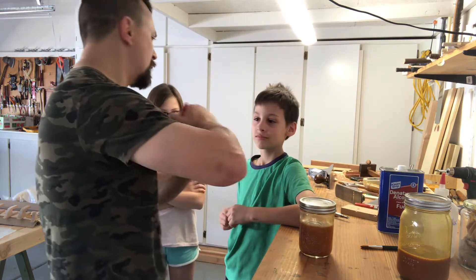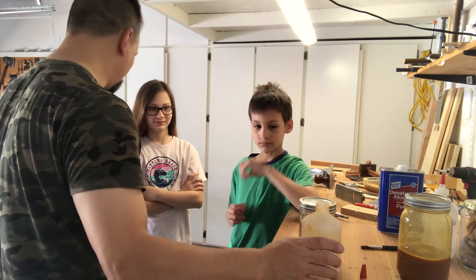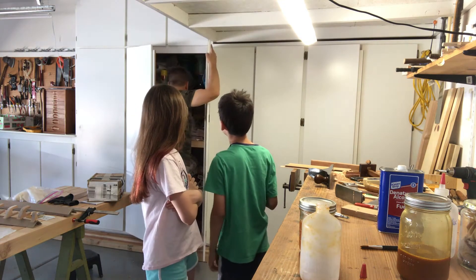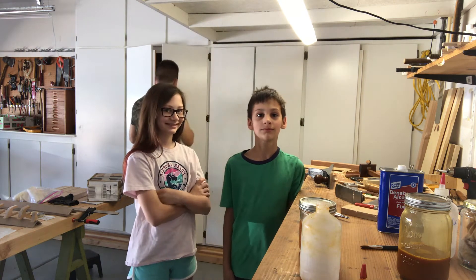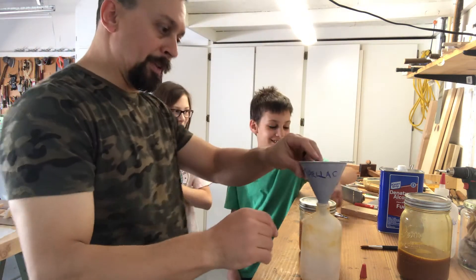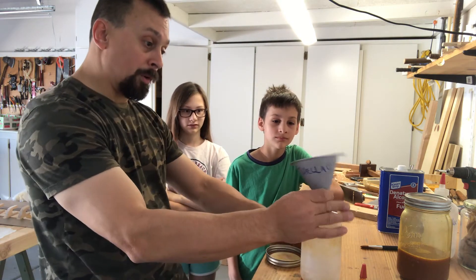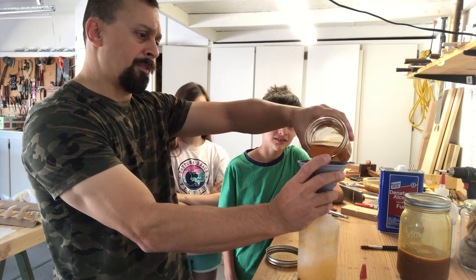What we're gonna do is pour this into here, because this is kind of what I like to work from — it's easy to squirt it into our pad. I've labeled this one 'shellac' because I don't want to get a bunch of other junk like motor oil or something in my shellac. I'll just use this one for shellac, so we're gonna fill this up.